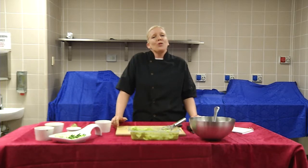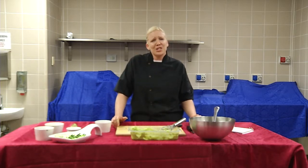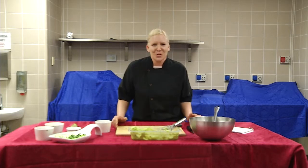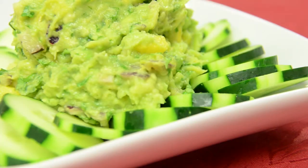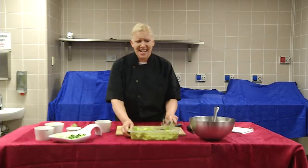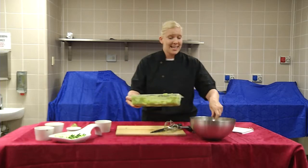Mango guacamole is one of my summer favorites. Tropical flavors, creamy avocados and juicy fragrant mangoes with a sweet crunch of red onion and just enough sparkly lime juice and cilantro. Are you as excited as I am? Because I'm really excited.